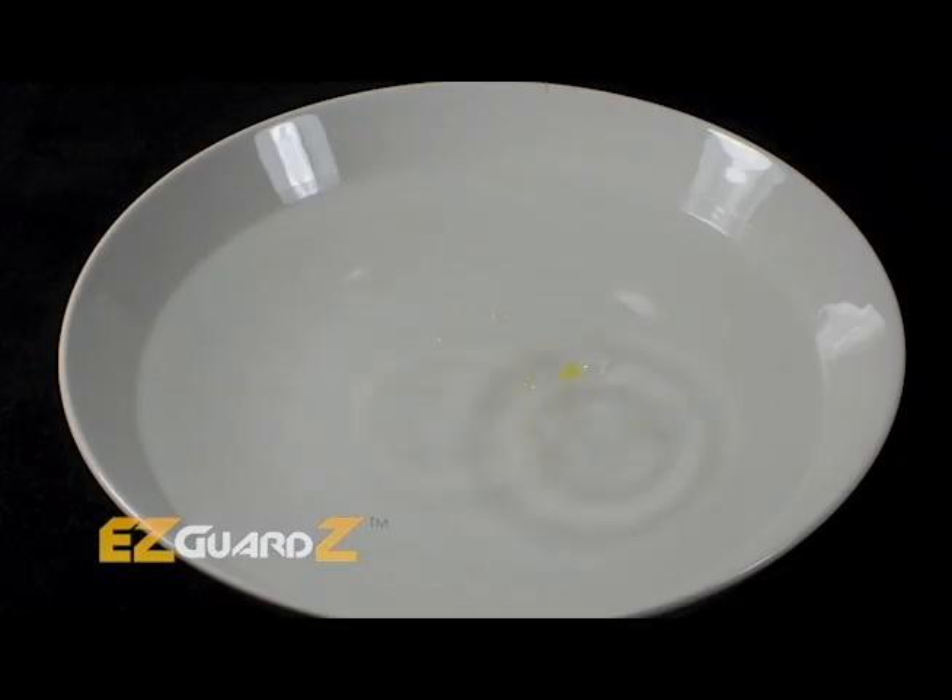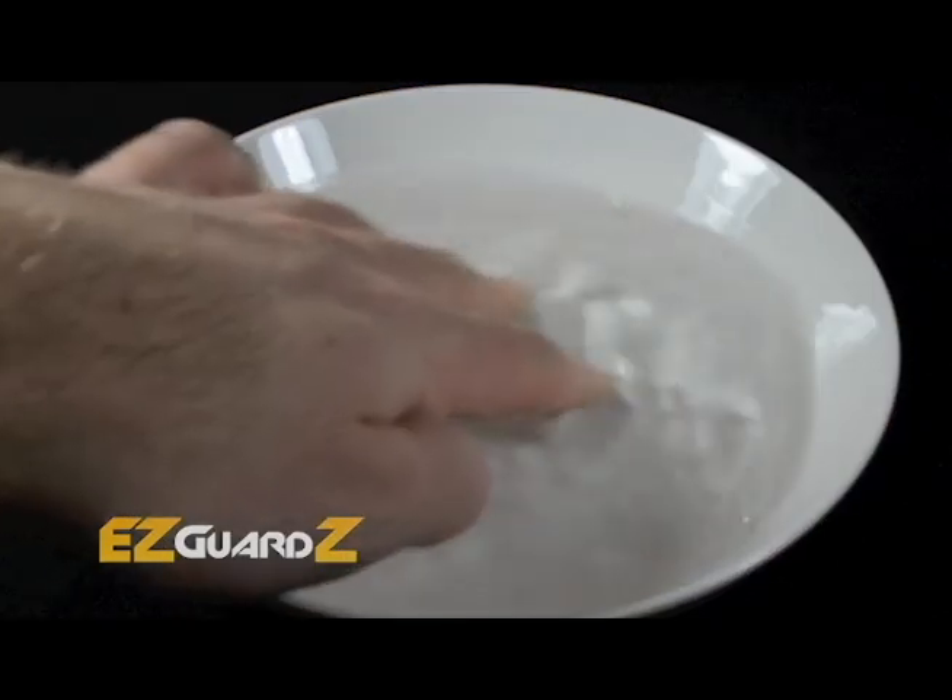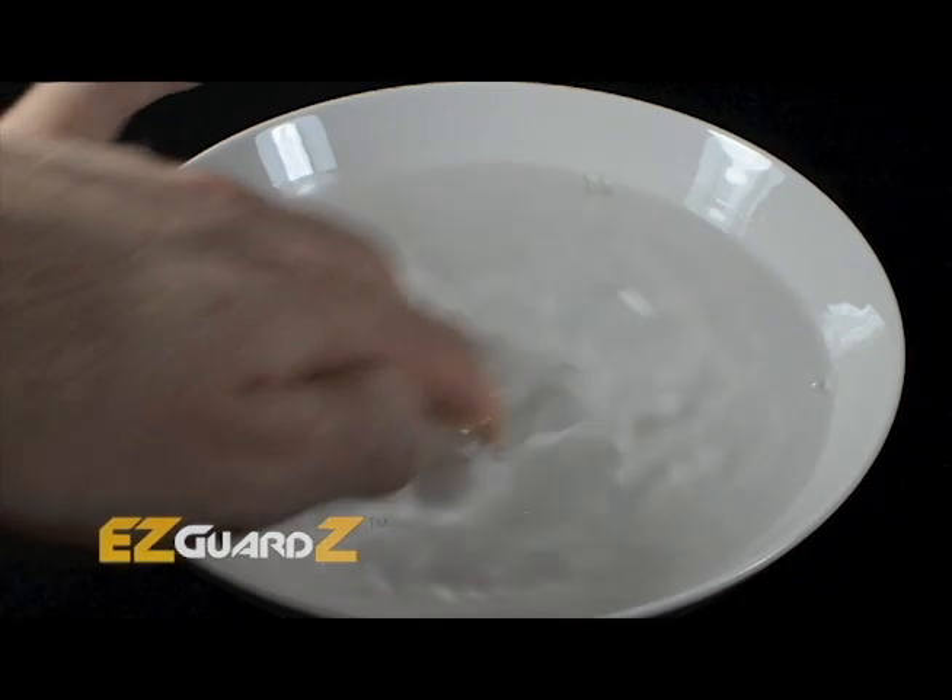Fill a bowl three-fourths full of water and add two drops of dish soap. Mix until it dissolves.